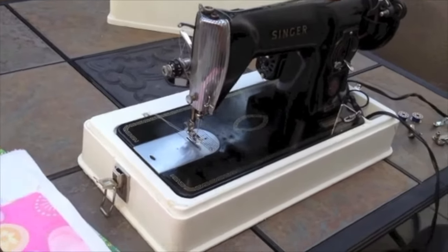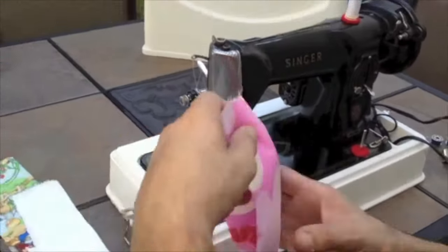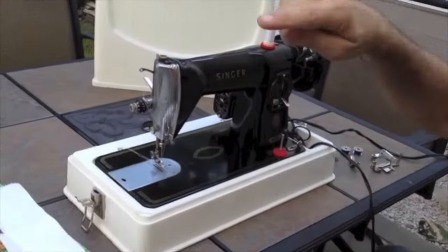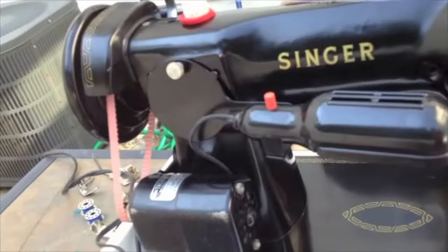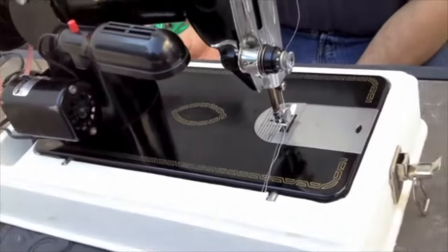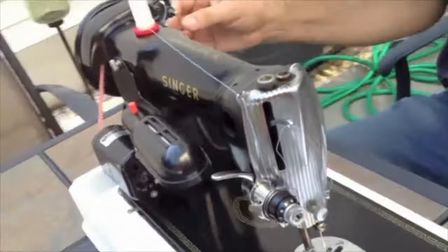We listed this as rare because it's unusual, not because it's a Singer or because it is a Class 15 machine, but because it actually has a belt. It has the motor mounted on the outside and a belt. One of the things we did to the machine was we installed a new belt, and that's fairly common for vintage sewing machines. So we have a brand new belt on.